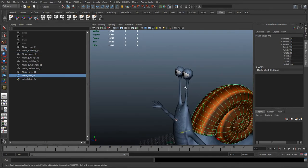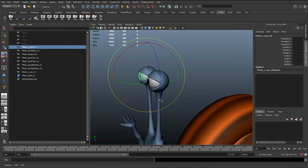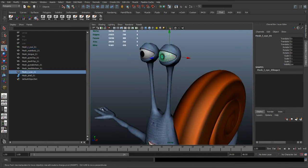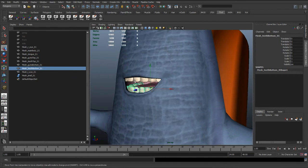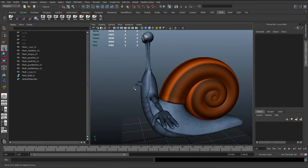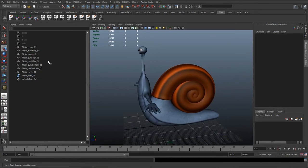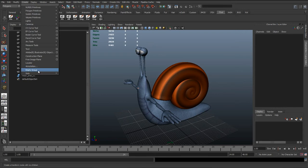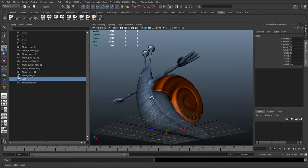We can center the pivots on certain things like the eyes - it's quite important to have them centered in the middle. Even though we're not going to have direct animation on these eye meshes, it's just good practice to have the pivots in there in case we need to do anything with them later. We're going to be constraining and grouping things and never have direct animation on the mesh, so pivots don't matter too much, but it's good practice. The first thing I'm going to do now is go to Create > Empty Group.